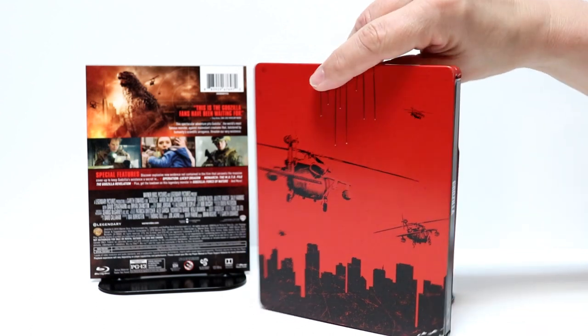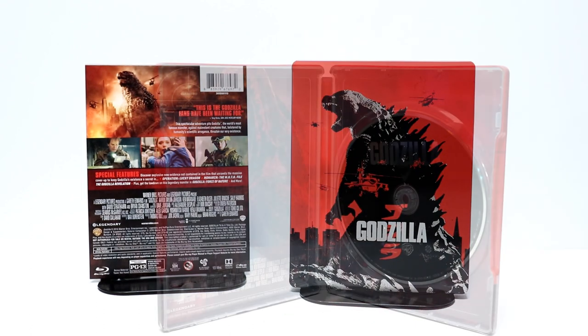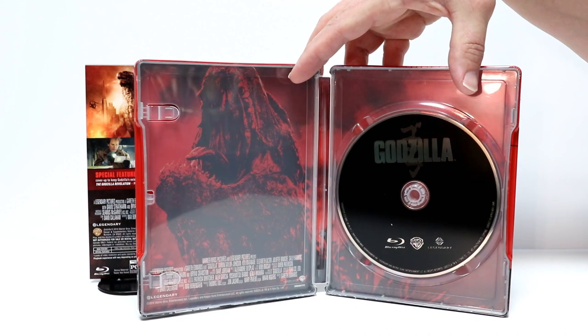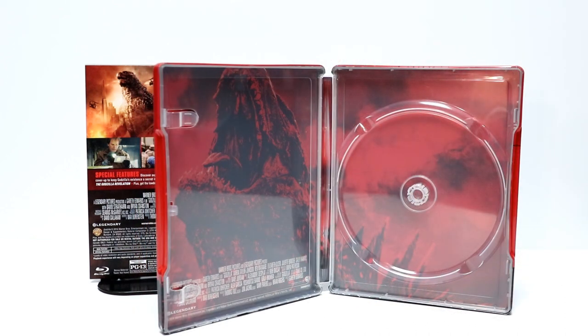So let me go ahead and open it up and we'll take a closer look at the inside and the disc art. Here it is opened up. As you can see, it doesn't have any disc art.